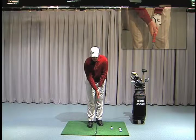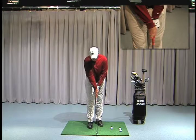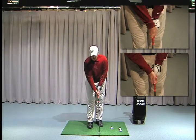Some problems we see with the grip are that people have their palms opposing each other — one hand will be too weak, the other hand will be over the top, or the top hand will be too weak while the right hand is too far underneath.